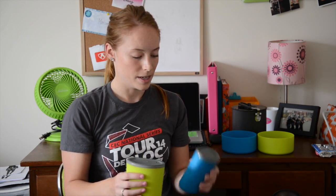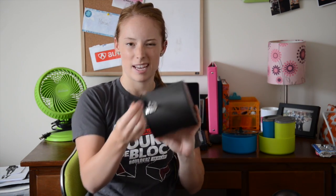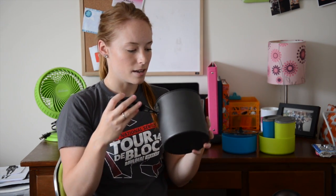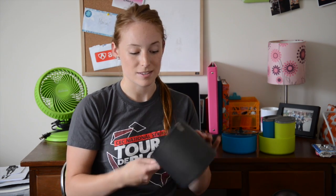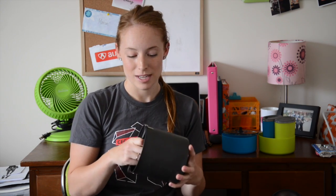The 2-liter pot is deep and has a fold-up handle, and the handle is insulated as well. It's covered in a non-stick coating and made out of tough aluminum, so it is durable. It's 2 liters so it does fit a lot of food — you can cook 2 meals at once, and I've also seen people cook 3 meals at once.